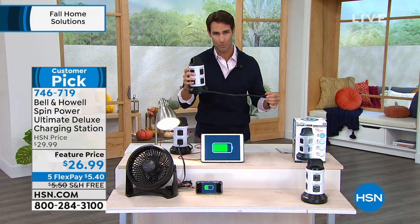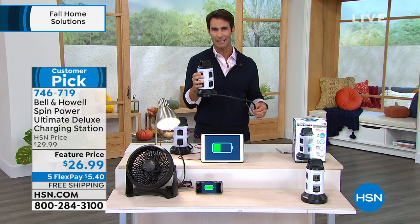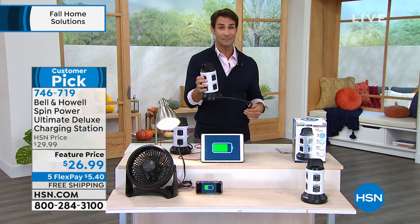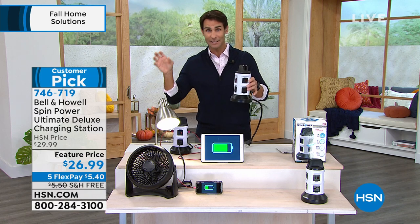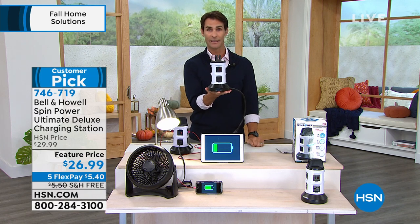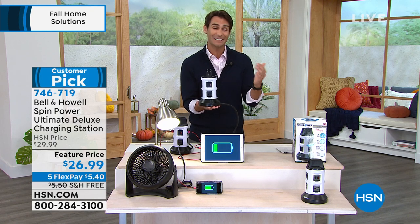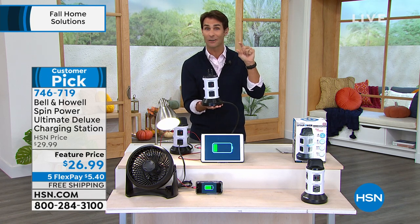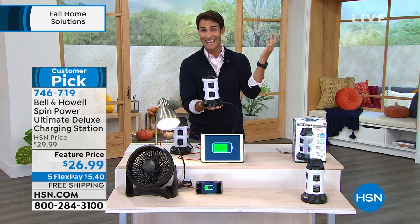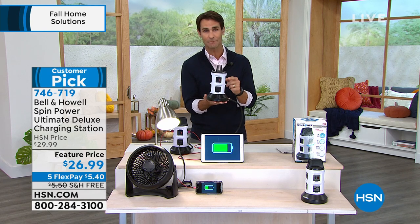It's also a surge protector, so it protects everything plugged in — think about what you plug in in the bathroom, kitchen, kids' room, bedroom, living room. You'll not only be able to charge everything, you'll know where everything is. And you won't be hunting for those little bricks that go missing in my house. Bell and Howell has thought of all of that and put it in this beautiful design.